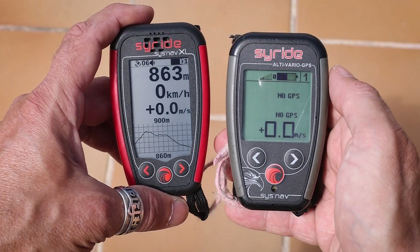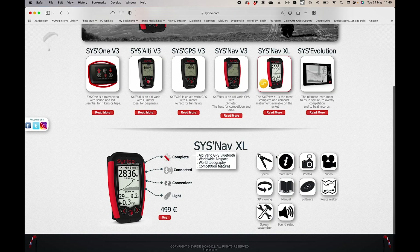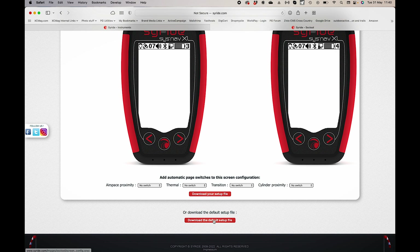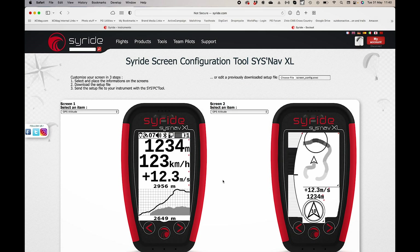Now let's look at how to modify the screen on the SysNav XL using the online tools. If you go to the Syride website and navigate to the SysNav XL page, you'll find the route maker, screen customizer, and sound setup tool. In the screen configurator, it starts with a blank canvas, but at the bottom you can download the default setup. I've done that and re-uploaded it into the configurator to give me the standard screens you just saw.